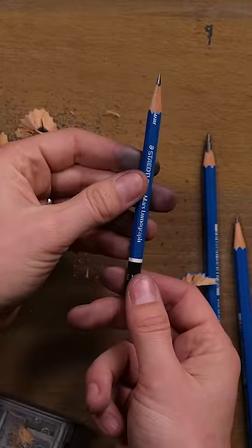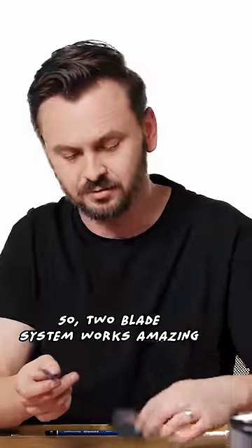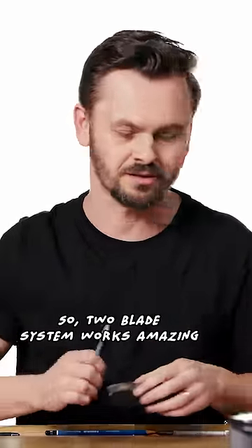There — done. Perfect point. The wood is nice and smooth. The two-blade system works amazing.